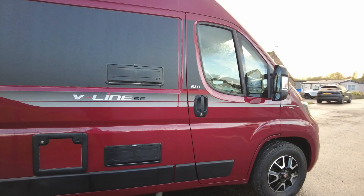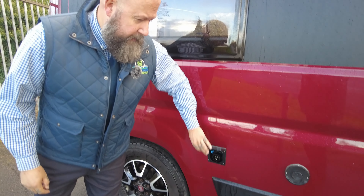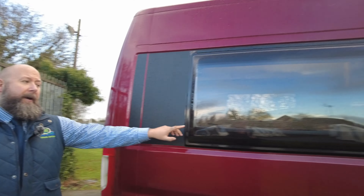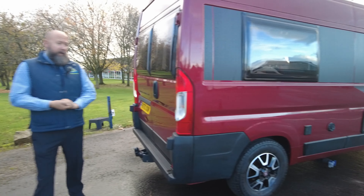It's a combi heating system, and then just behind that underneath there's your electric hookup point. Really big windows — all the windows have internal blackout blinds and fly screens, and all of the skylights have blackout blinds and fly screens too.